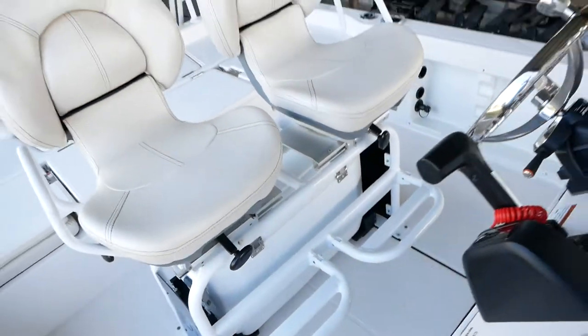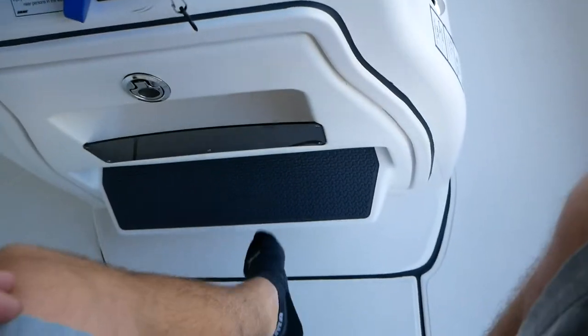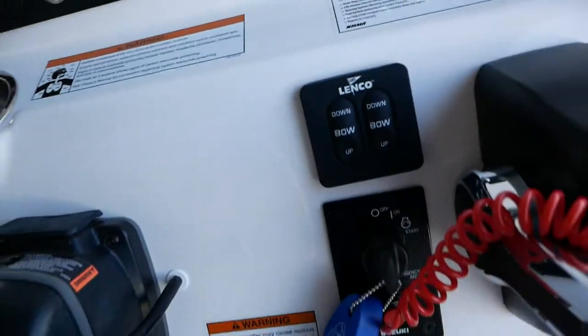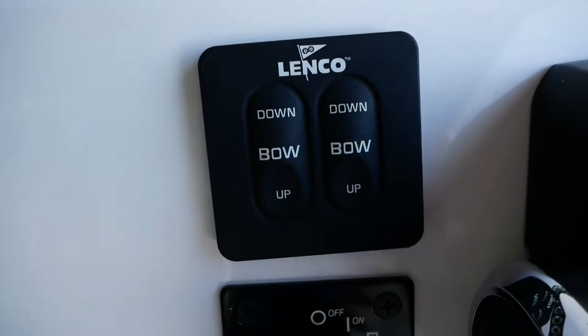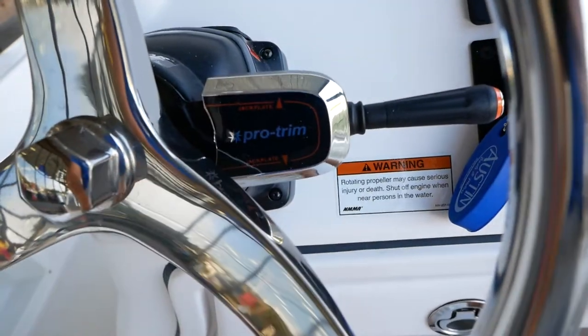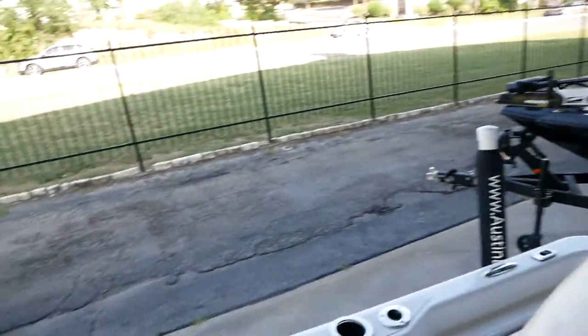Up here at your leaning post you can see you've got two very comfortable seats, a nice foot rest, and on the center console itself you've got your controls for the Linco actuators in the back of the boat. There's your pro trim for the jack plate so you can raise that motor up and down, and then you'll have your trim switch to articulate the motor.